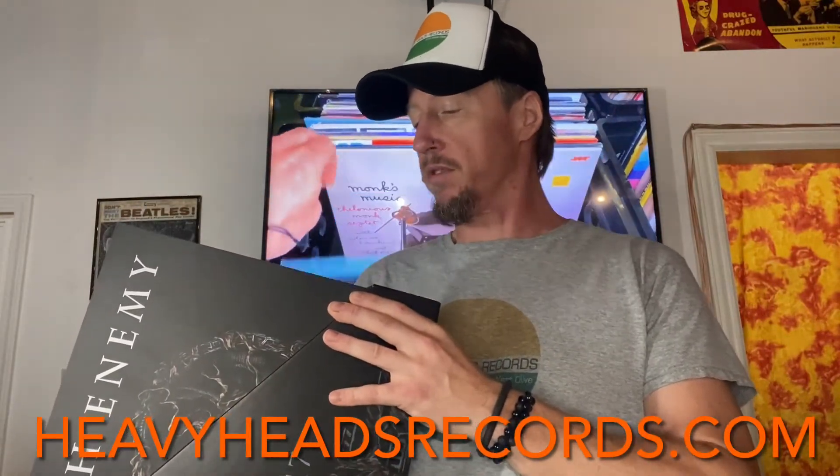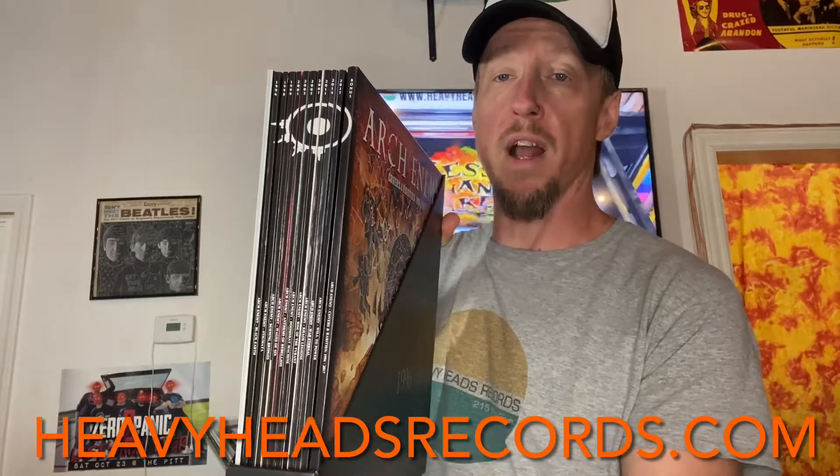First thing we want to do is pull out the vinyl and as you can see, pretty cool stuff. It actually creates some art on the spines when the vinyl is put in there correctly. So that's pretty neat.